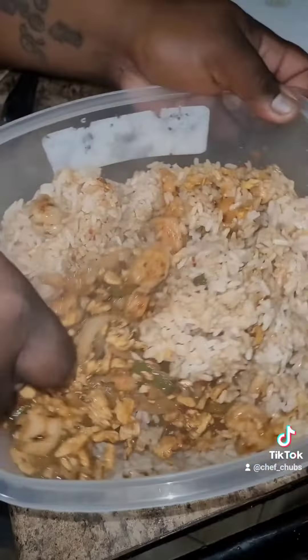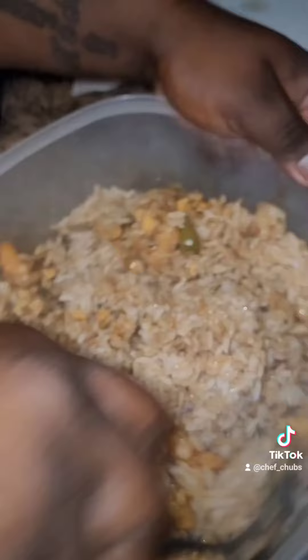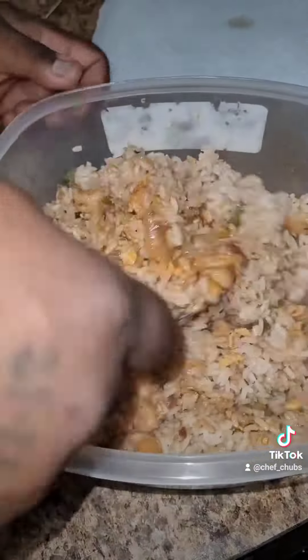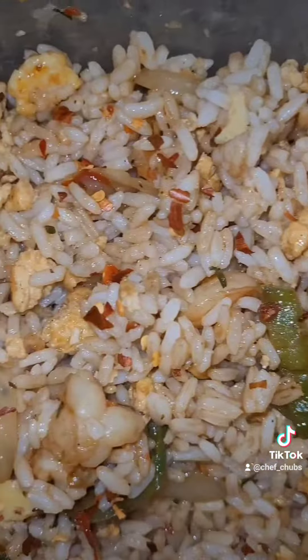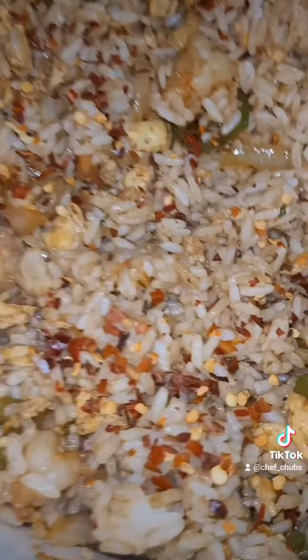Homemade shrimp fire rice from your one and only Chef Chubbs. You know about that — homemade spicy shrimp fire rice. It's the best.